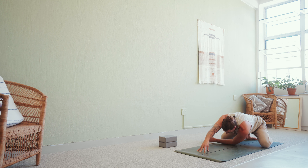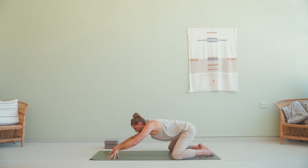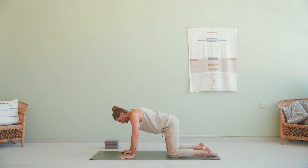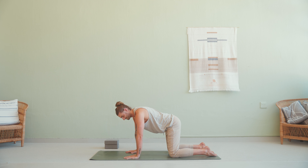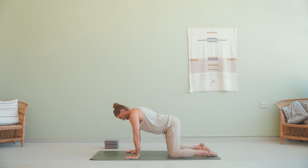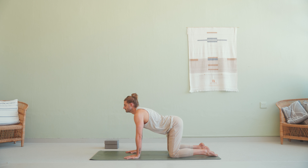Inhale to release. Extend both arms out in front of you and with your exhale come up to tabletop, squaring yourself off. Stack your shoulders directly over the wrists, hips over the knees, and have your hands a little bit wider than shoulder-width distance apart. Inhale cow pose — lower the belly, chin up, open through the collarbones.